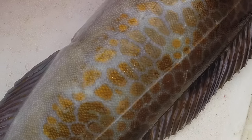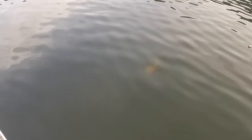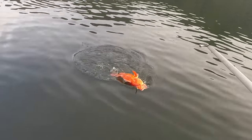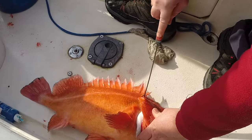They have beautiful skin. We also pulled up a bigger and older yellow-eye rockfish. Unfortunately when they come up, the difference in pressure — they don't deal with it very well.